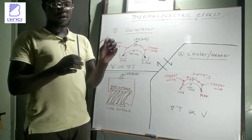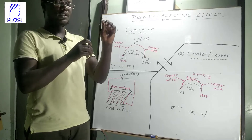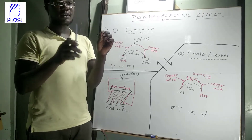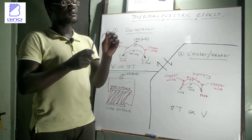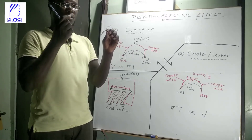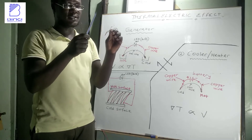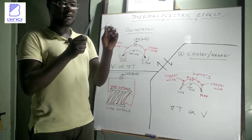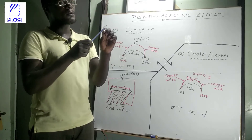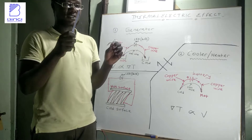The thermocouple I'm using for illustration is just basic. If I put one junction in a hot environment and the other in a colder environment, the maximum voltage I can ever get is around 1mV. This means I'll need a thousand of these thermocouples connected in series just to give me 1V. When it comes to powering an LED which requires 2.5V, I will need 2,500 thermocouples — like filling up the entire floor just to light one LED.